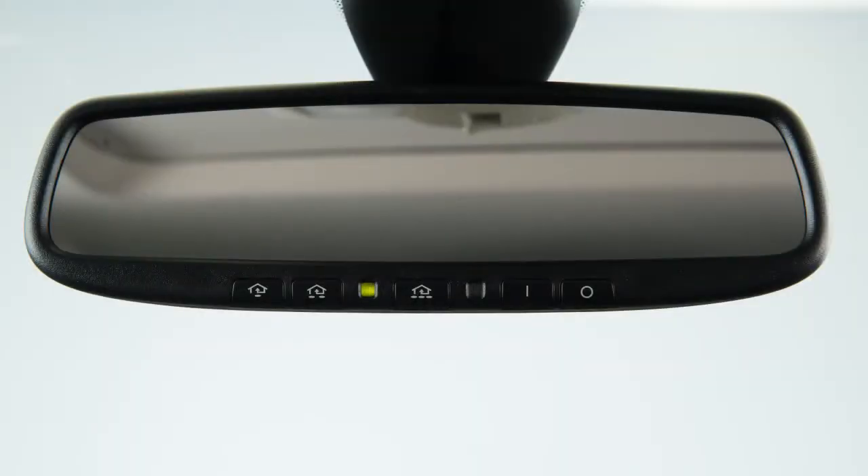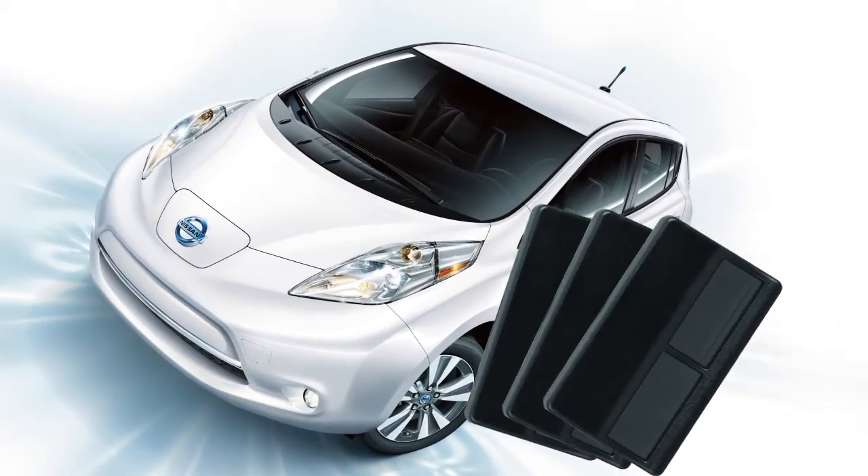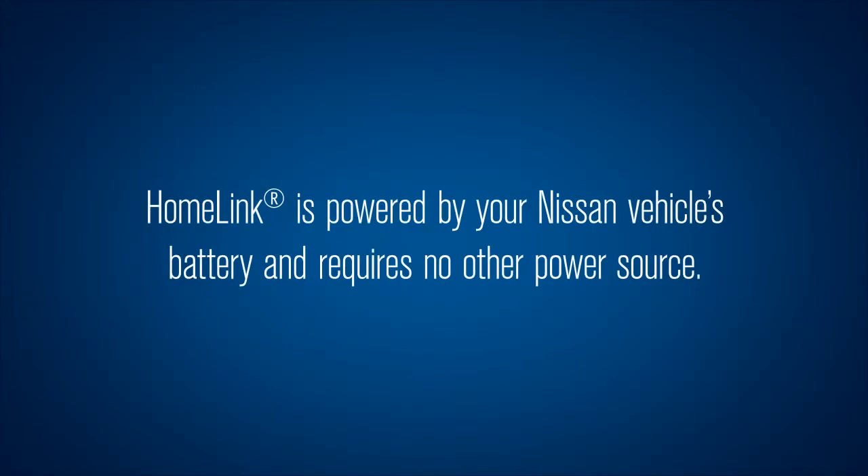Your HomeLink Universal Transceiver's control buttons are located along the bottom of your rearview mirror. The system can consolidate the functions of various individual handheld transmitters to replace devices that operate garage doors, gates, lights, or security alarms. HomeLink is powered by your Nissan vehicle's battery and requires no other power source.